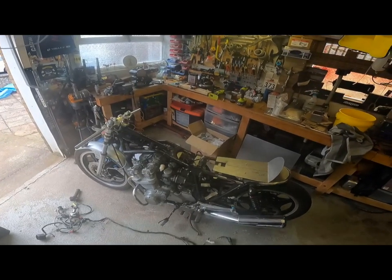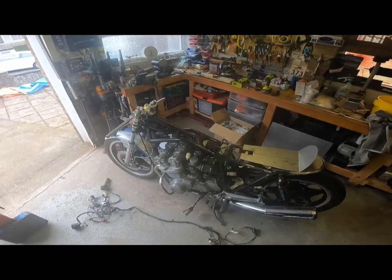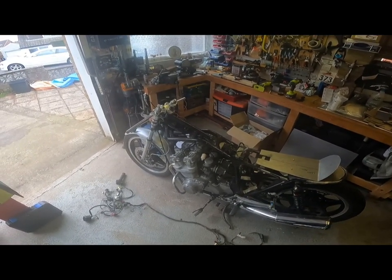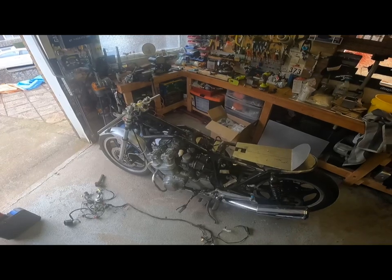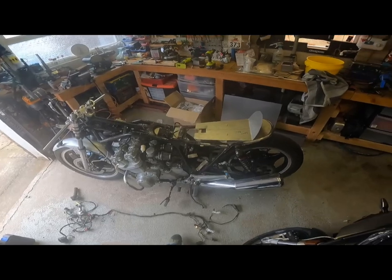Coming along nicely. I'm happy now — just need to sort that seat pan out, get it all welded up. But I need to get the bike up to a friend's location to do the welding. Until next time, cheers.